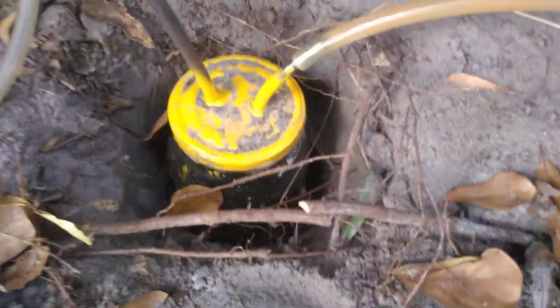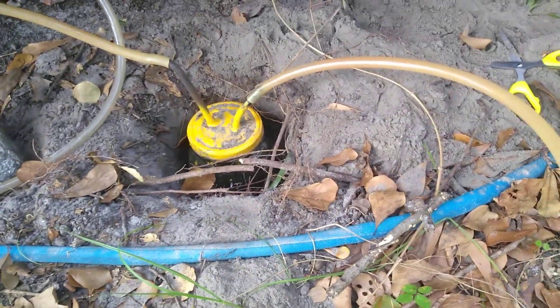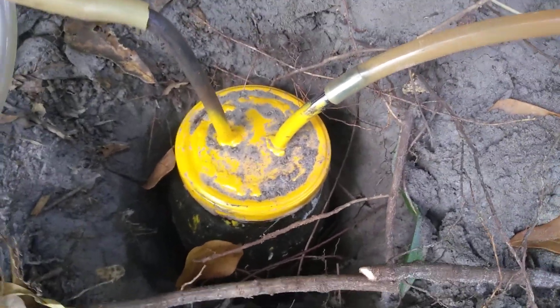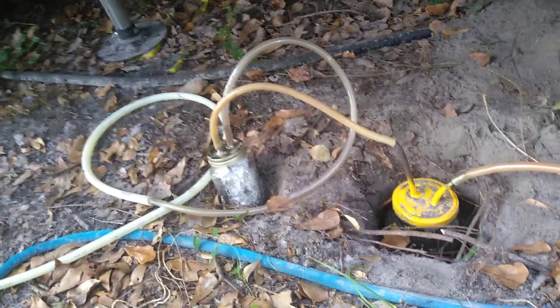Hope that helps. We've corroded pumps by not removing all of the moisture and the sulfur, so if you want to lengthen the life of your pump, do remove the moisture and the sulfur as best you can. Have a great one.